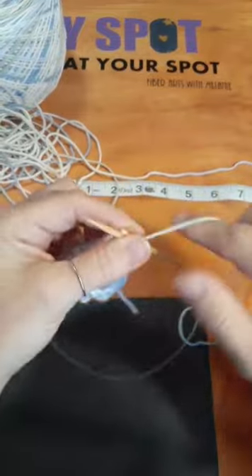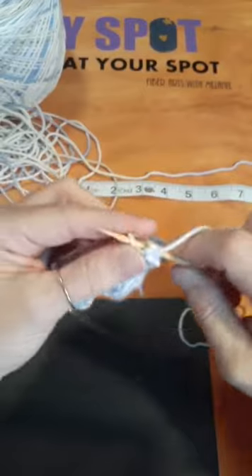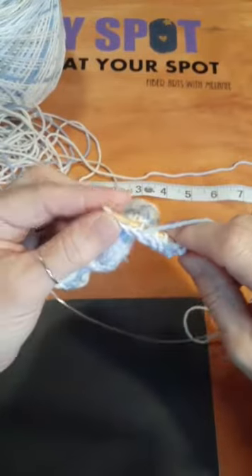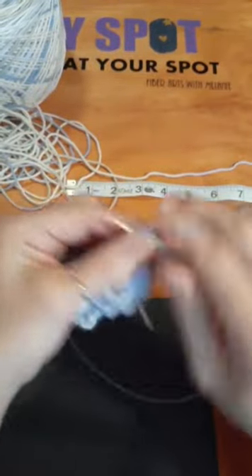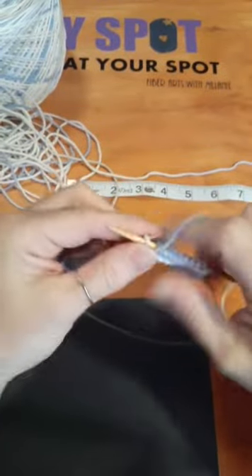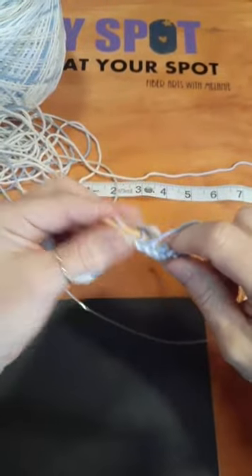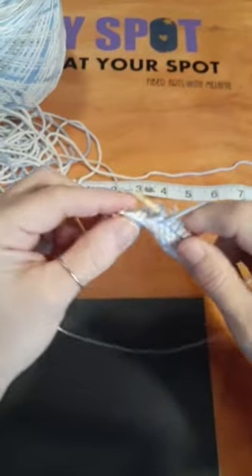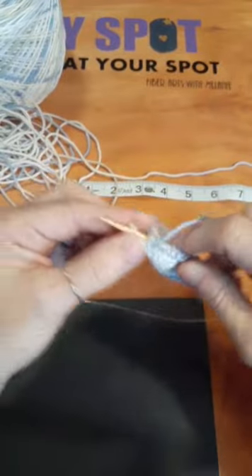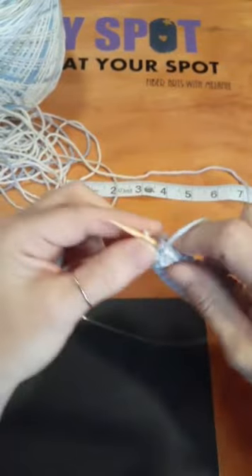I posted every last bit of it right here on TikTok, not the crying portion — I kept that to myself. I also have an addi knitting machine and I used it to make hats. I was donated yarn and normally when I get yarn donations I use it to make projects and donate them.